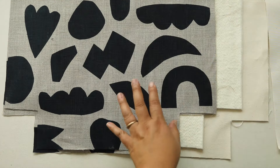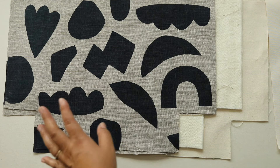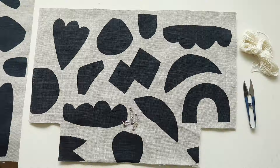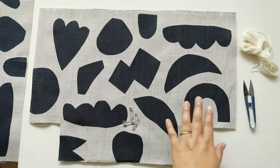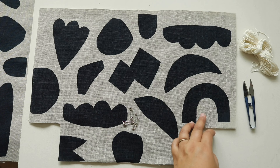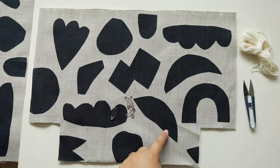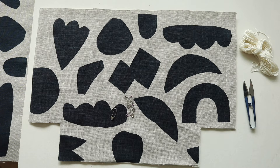I'm going to start by showing you how I do the surface design, and then I'll show you how to sew the bag. Before I show you the stitching, what you want to do is take the top fabric and lay it right on top of the batting, then use some safety pins to pin a few spots just to keep it from moving while you're stitching.